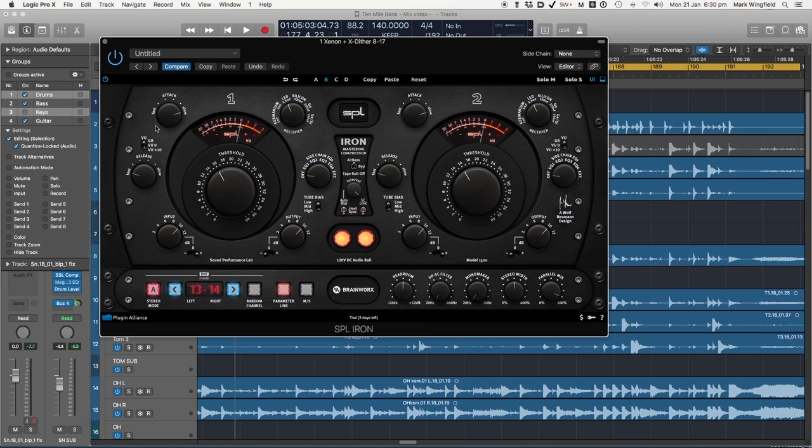Now moving on — there's a big range of attack and release characteristics. Here we've got the threshold control which is as you'd expect. There is no ratio because it's a vari-mu type compressor, which means the ratio gets higher the further past the threshold the signal goes — so it's a variable ratio with no ratio control. But you do have the tube bias, which basically the higher you make this the more it compresses, so it does give you the ability to go for heavier or more mild compression.